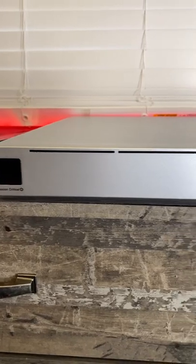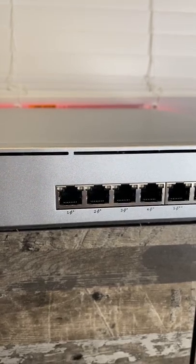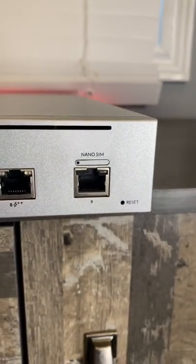Just received the UniFi USW Mission Critical Switch. The switch has four PoE Plus ports and four PoE Plus Plus, as well as a nano SIM, and then a ninth port which would be for an uplink.